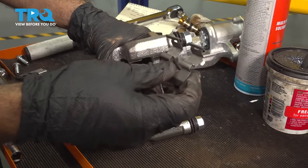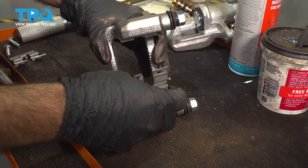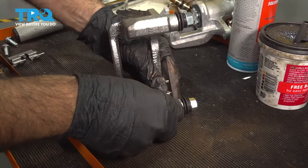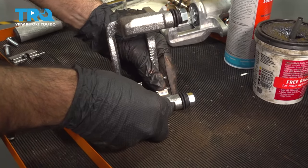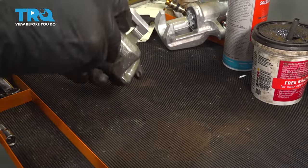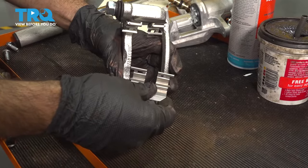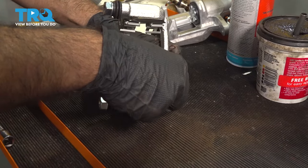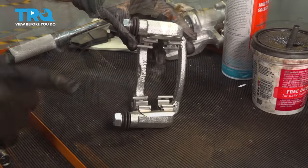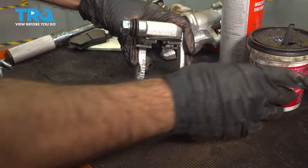With our new caliper bracket, we're going to put in our new brake hardware. It's going to go right in these grooves here. Just press into place and do the same on the other side. Now before we install this on the vehicle, we're going to put some brake grease in where our pads will go.